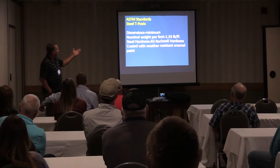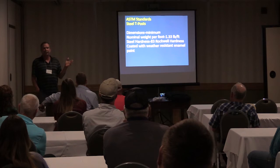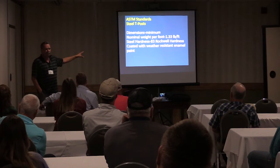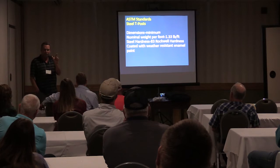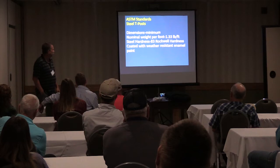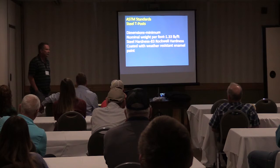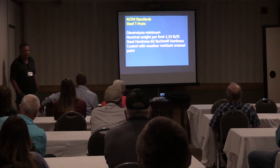There's a nominal weight of 1.33 pounds per foot. You can also buy heavier duty posts that are about 1.66 pounds per foot, but typically what most people buy is the 1.33 pound. They also have to meet certain dimension standards. The steel used has to be at a Rockwell hardness of 83, telling you how hard the steel is. They're also supposed to be coated with a weather-resistant enamel paint. That's how T-posts are made and what the standards are.